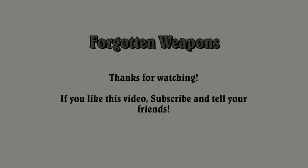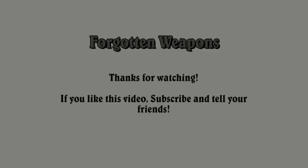This is actually a very comfortable pistol to shoot. Hope you guys enjoyed the video, thanks for watching — if you liked it go ahead and subscribe.